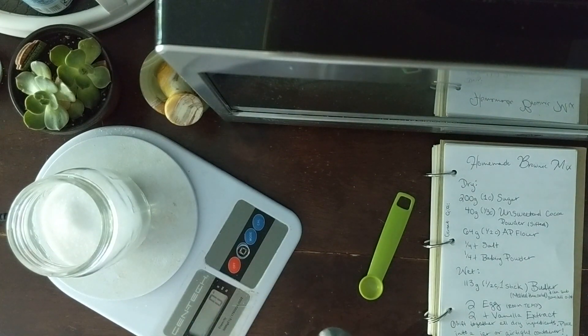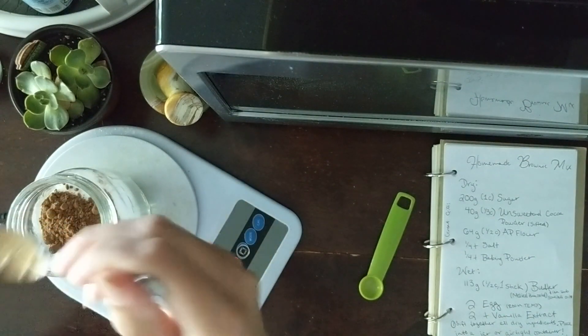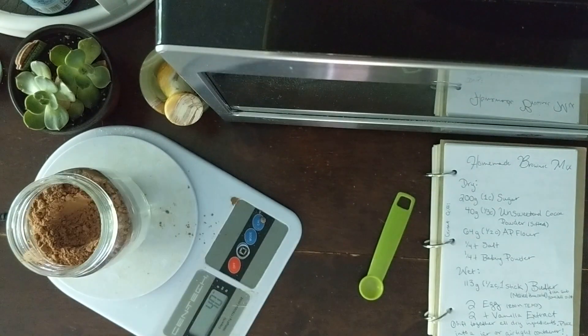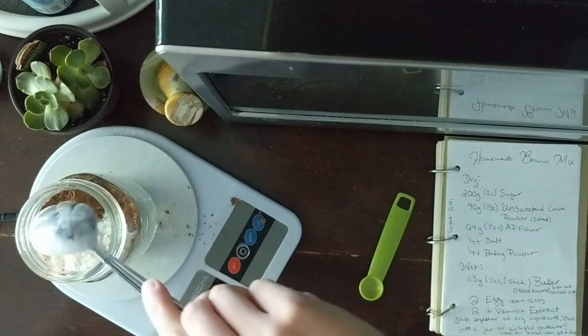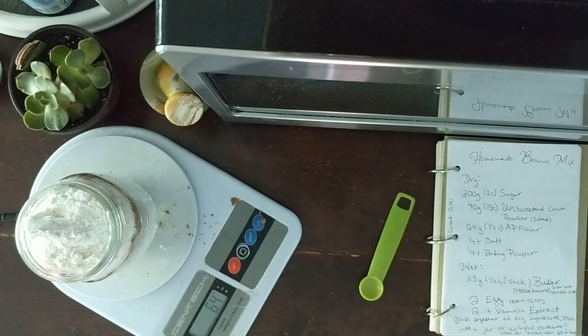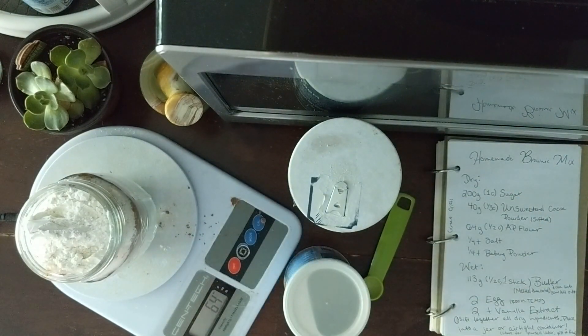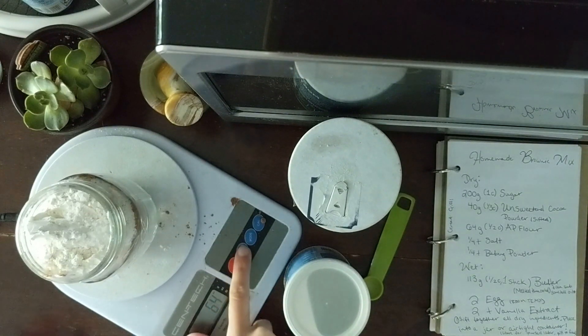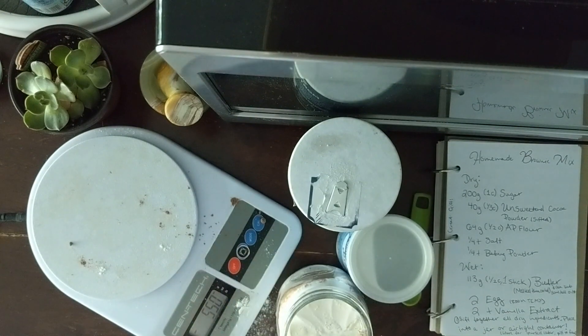Make sure it's tared back to zero. Then scoop on top 40 grams of cocoa powder, then 64 grams of all-purpose flour on top of that. Then top it off with a quarter of a teaspoon of salt and a quarter of a teaspoon of baking powder.